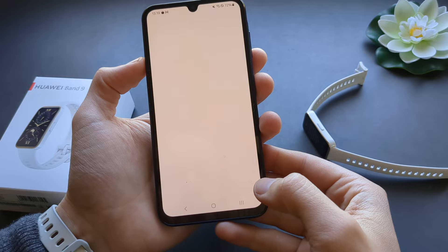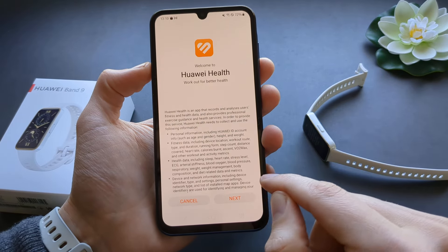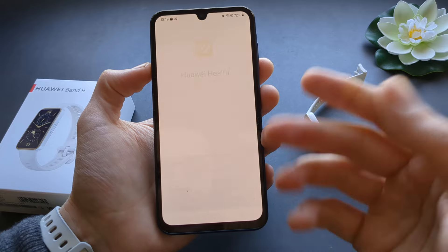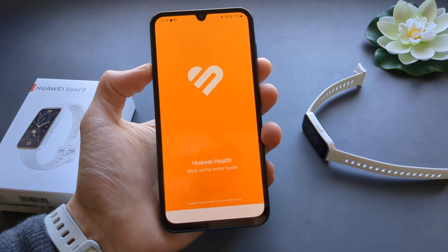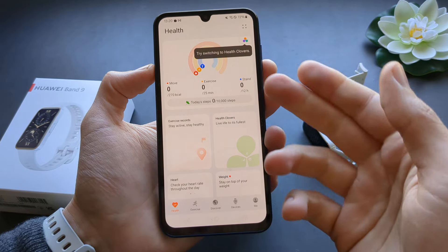You can open the app now and select your region. Click next, next, next — basically work through the setup screens. Make sure to allow all access to your notifications, activities, and stuff like that.